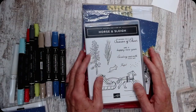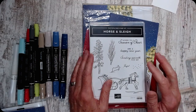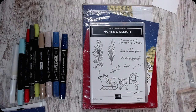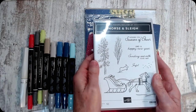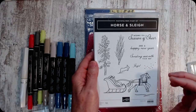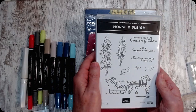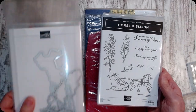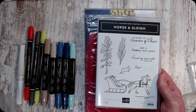Good morning! It's Susan Smith with Stamp Creatively. It may not be morning when you're watching this, but I have another project I want to do with the One Horse Open Sleigh. This is one of those online exclusive sets that you can get by going into the Stampin' Up! website — you can put horse and sleigh. There's the one that goes with this and the names match, so it's horse and sleigh. It's an adorable set.